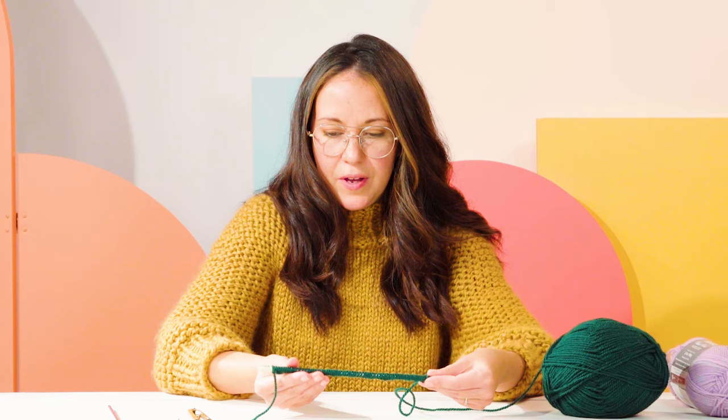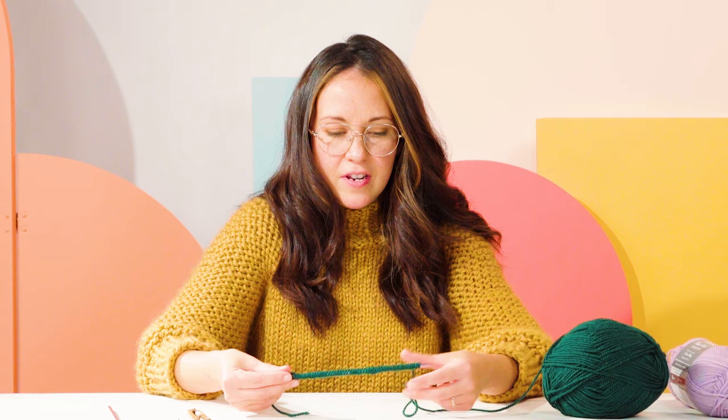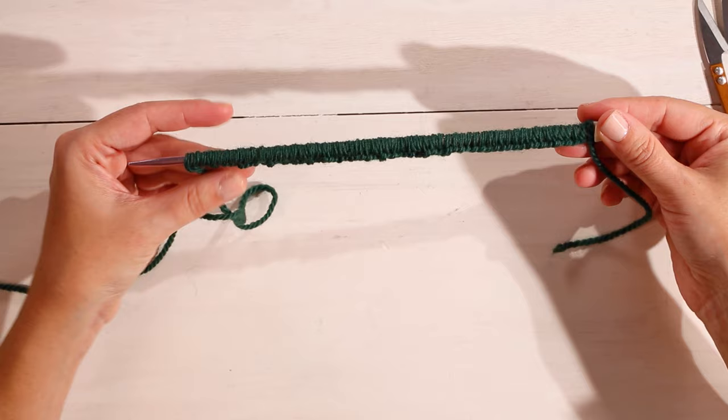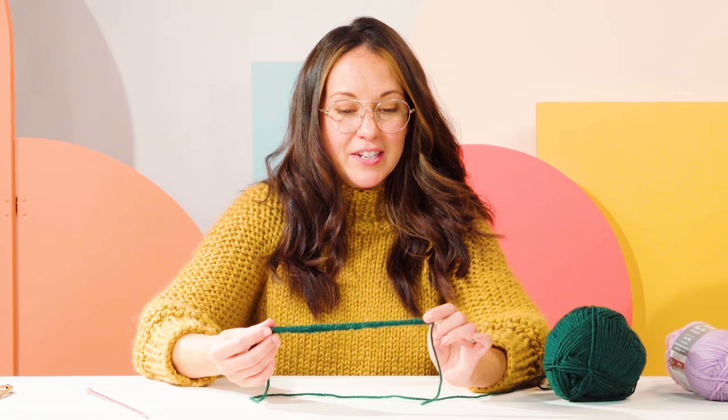We're going to cast on 70 loops for this hat. Just make sure that you're not pulling too tight — you want to leave a little bit of room so that you'll be able to knit into this loop later. Here we have 70 loops on our needle and it looks really tight, but that's totally okay. Once we're done knitting and you slide your work off, you'll see that it does expand. So now we're ready to start knitting our rib stitch.